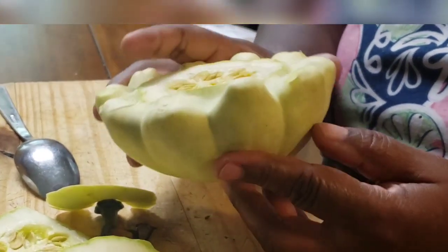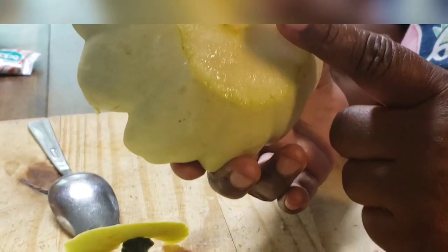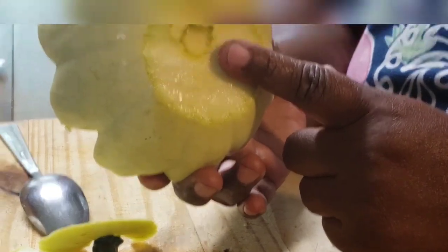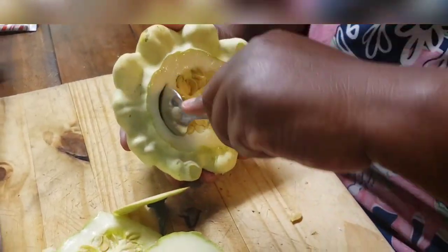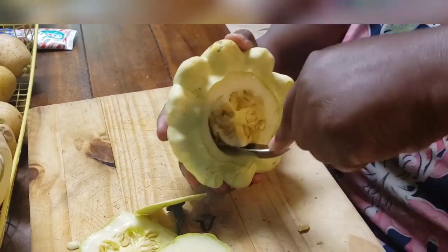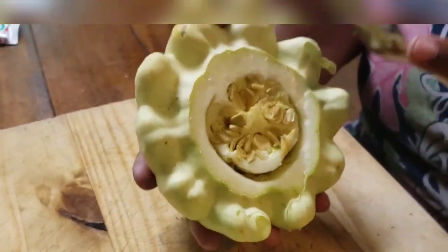Hey young world, it's Lydia. I cut the bottom off this patty pan squash so it can lay flat, and I've cut the top off too. I'm going to take all the seeds out of the middle, making an opening, and I'll bring you back and show you what else I do to create a meal.